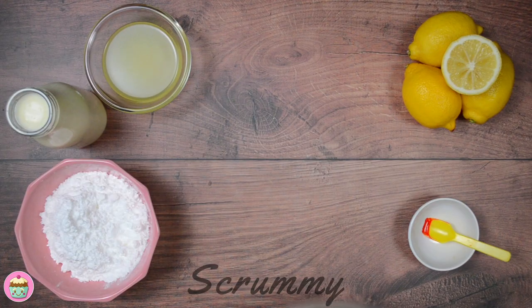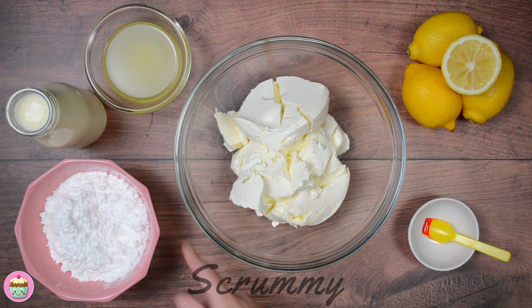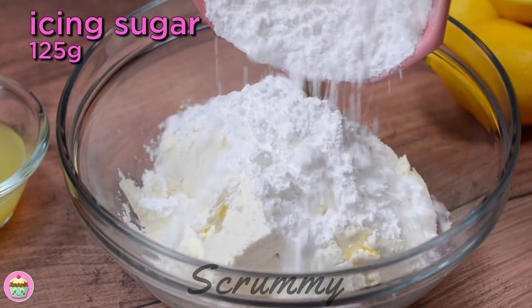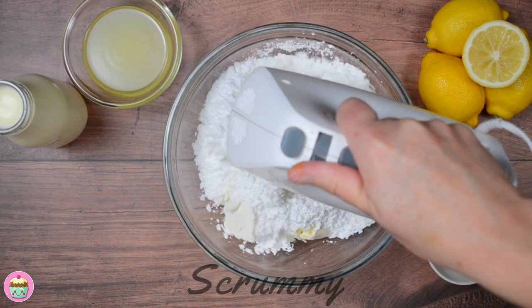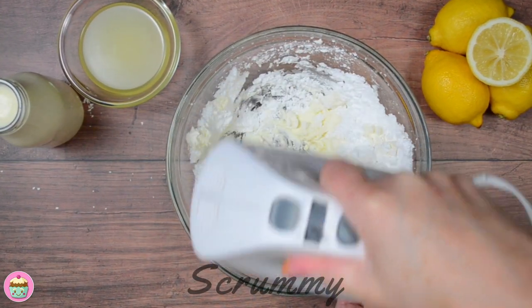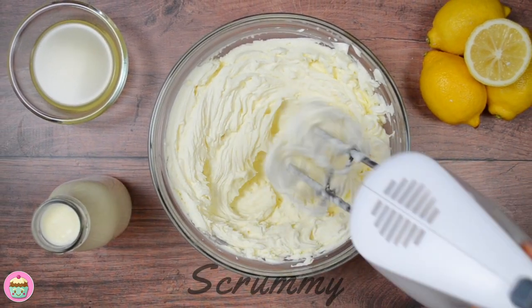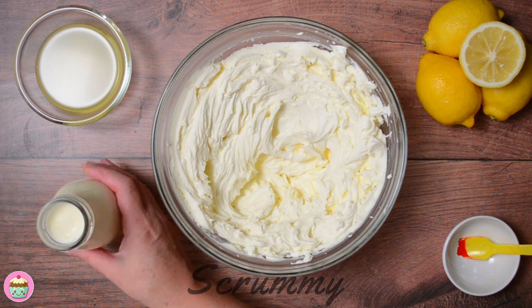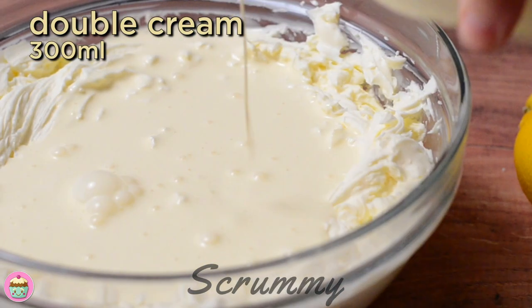Next we're making the cheesecake filling. For this cheesecake I'm using mascarpone cheese, but you can use cream cheese or even a mix of both. Add the icing sugar and mix until the cheese and icing sugar are fully combined. It's best to use cheese and double cream that are at room temperature, so take them out of the fridge at least one hour before you start. I'm adding the double cream now and I'm only going to mix until the cream is combined and just starting to thicken.